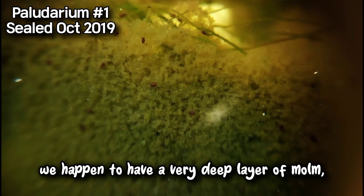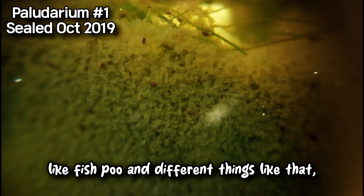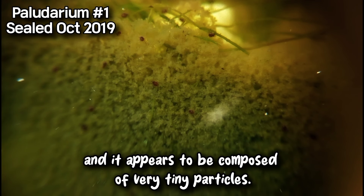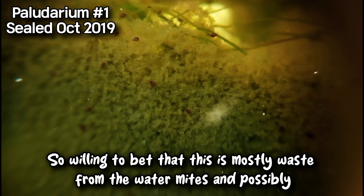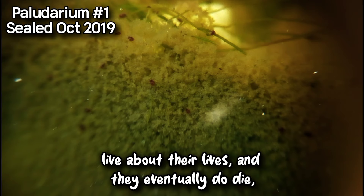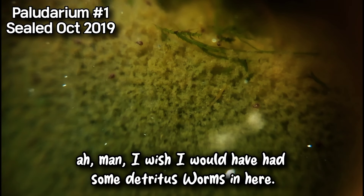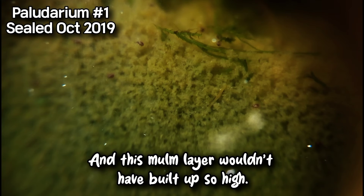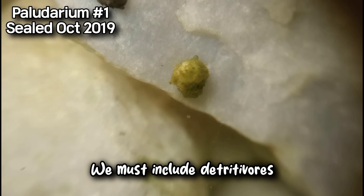Looking a little lower in the water column, we happen to have a very deep layer of mulm — M-U-L-M — which builds up in an aquarium, like fish poo and detritus. In this tank it's actually very deep, and it appears to be composed of very tiny particles. I'm willing to bet that this is mostly waste from the water mites and possibly some of our other pets. There are also going to be a few bodies down there as they live out their lives and eventually die. I wish I would have had some detritus worms in here — they would have eaten this stuff and this mulm layer wouldn't have built up so high. So that's one aspect we can improve on our polydariums: we must include detritivores. We need worms.